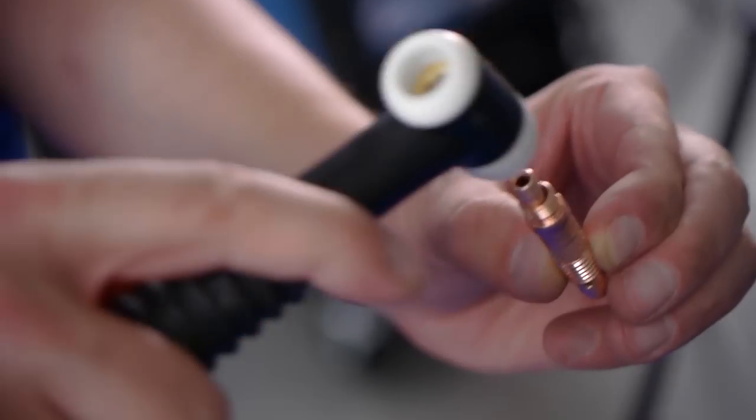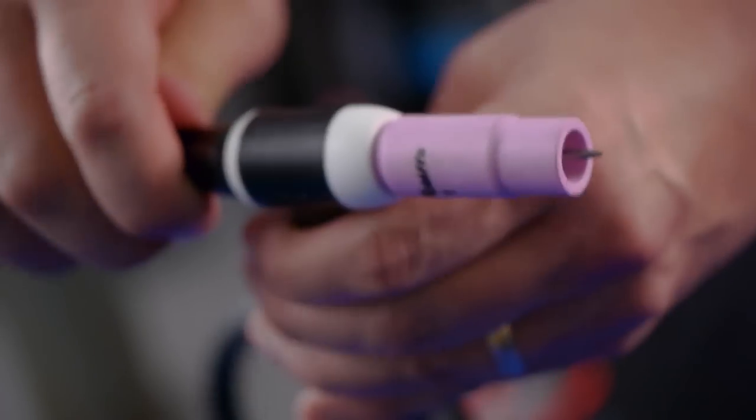There are a variety of air and water cooled torches to meet your welding needs, with optional features such as flexible heads and gas valves. The most important decision will be choosing whether you use an air cooled or water cooled torch.